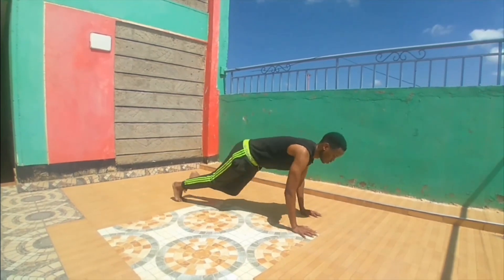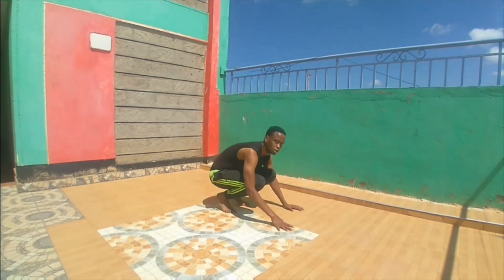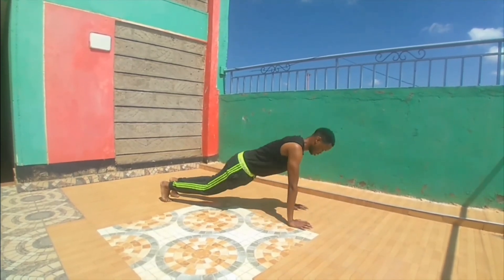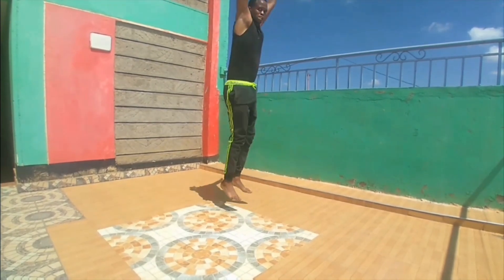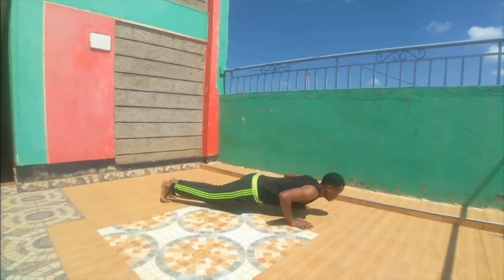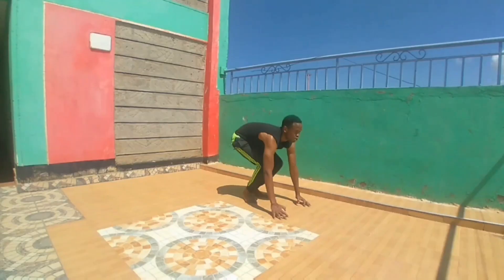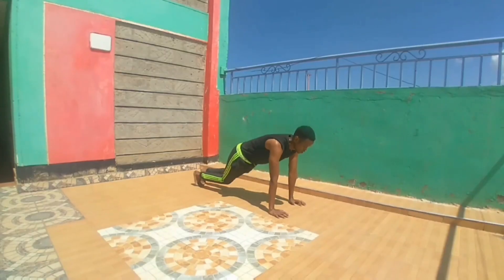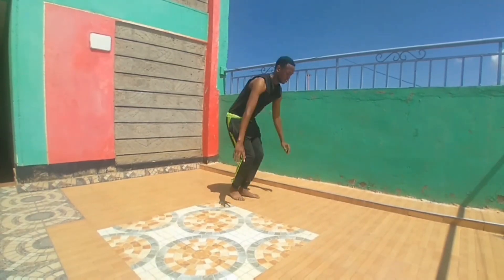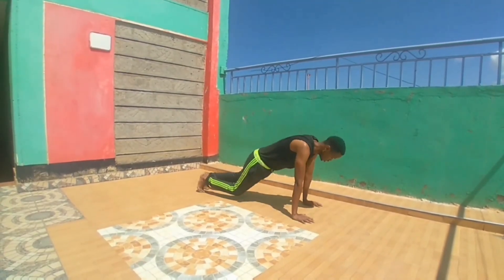Number five: here guys, we're still going to do a mountain climber and add a push-up. So we're gonna jump, push up, then climber up again. Make sure you do it 15 times, three laps — mountain climber and a push-up, all the way!